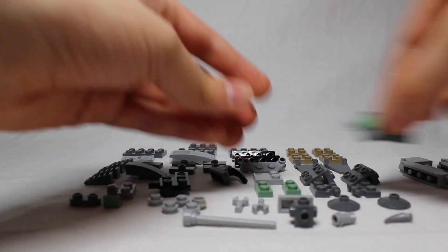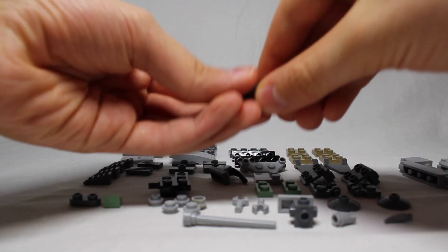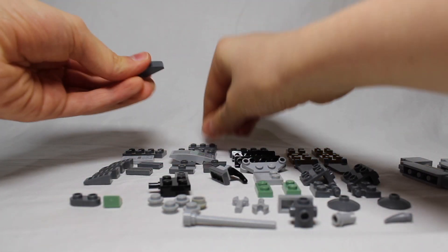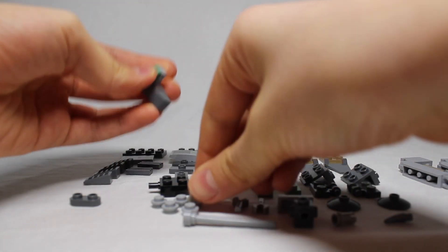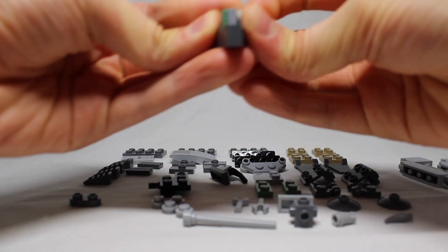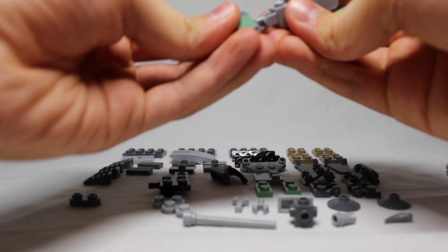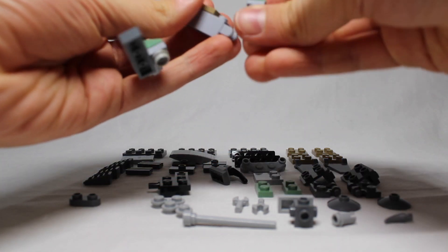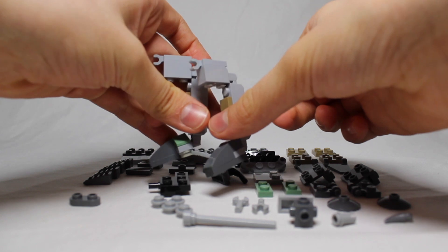Then we do the opposite thing for the second foot — this, and then this, and this, this, this. So that's the first two feet — or the only two feet. Stick them on the legs, and now we've got the full legs that the walker will be walking on. Set those aside.